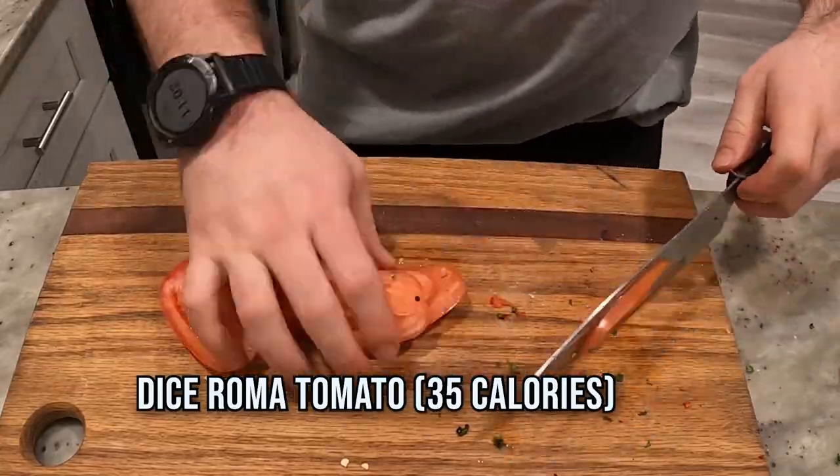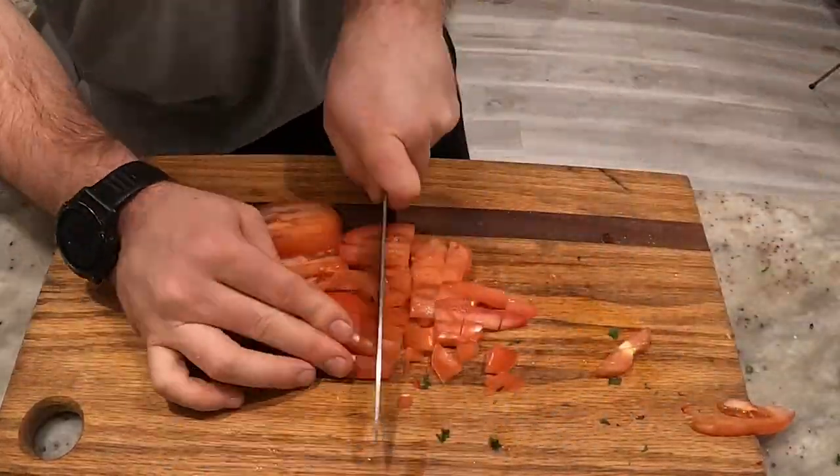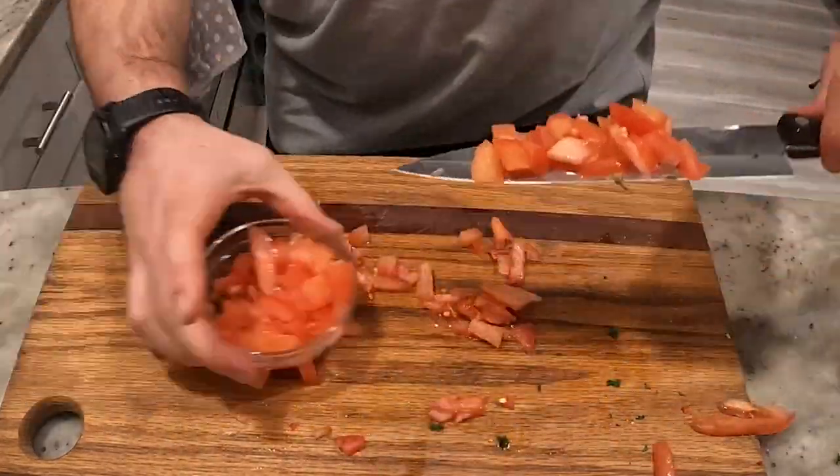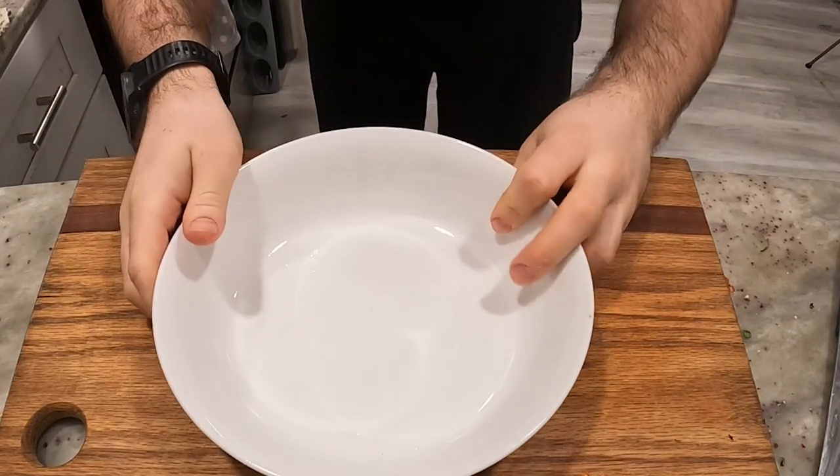I'm going to dice up one Roma tomato. I've got to practice my knife work. Set that to the side.